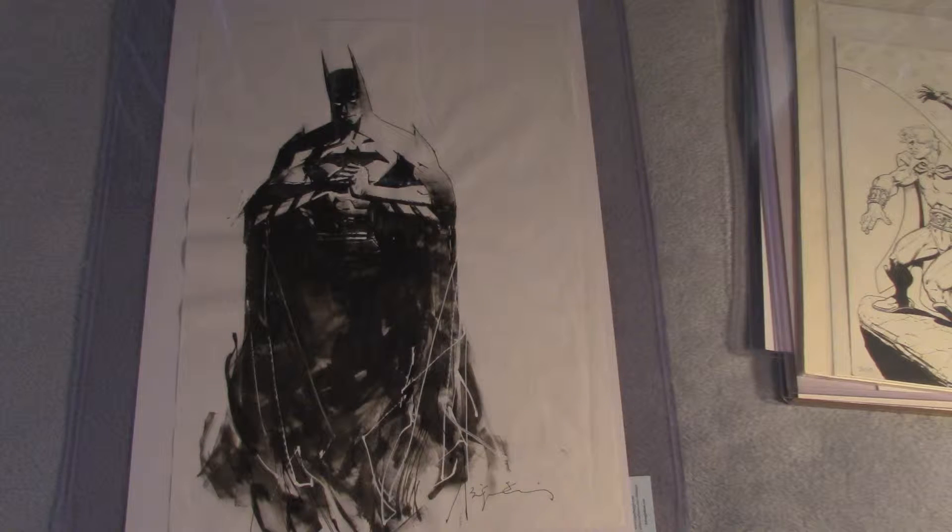...as drawn by Bill Sienkiewicz. He's most known for doing Moon Knight, New Mutants, Elektra, and Daredevil. He's also done some Batman pieces, notably for Batman 600. This is a piece that I acquired a few months ago from Mr. Sienkiewicz himself, and it's a really nice piece.